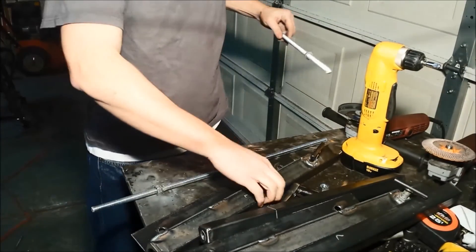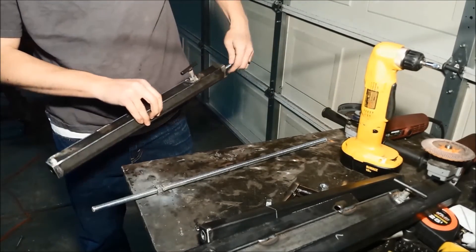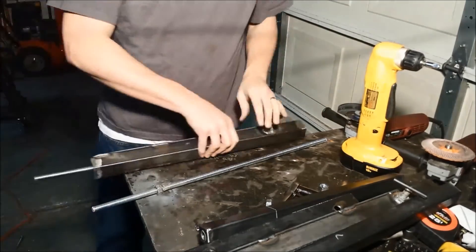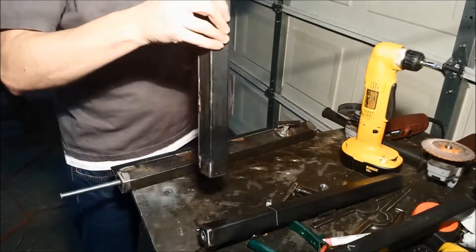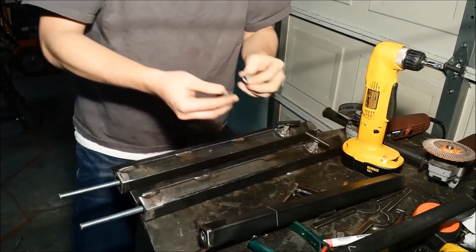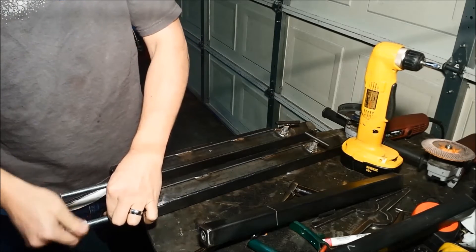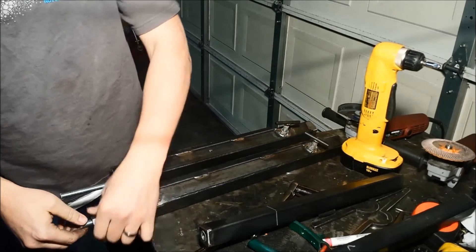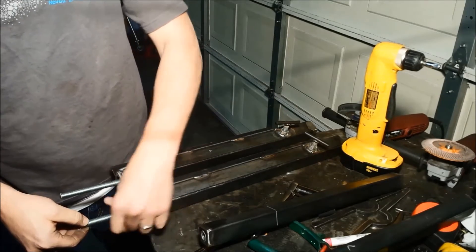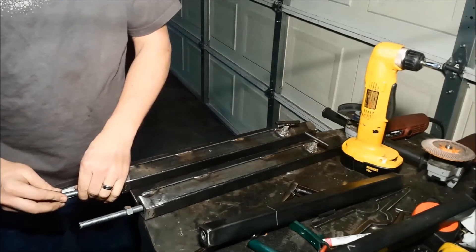Now what we need to do is feed these back in. I'll go ahead and thread a nut on the bottom of each of these — this is where we're going to sandwich the inner race of the bearing again. I'm hand-tightening this; I don't want to weld it again in case I ever have to take it apart like I did this time.